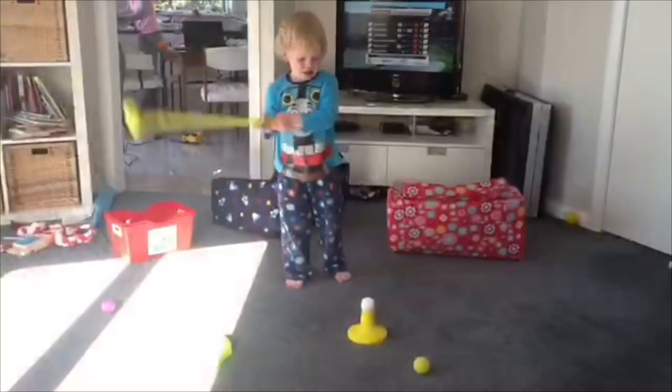Hi guys, it's Jamie Siddons from Jamie Siddons Coaching here. I put this little video together to show you just how I developed a really good bat swing — a really good golf swing even — for my son Toby.